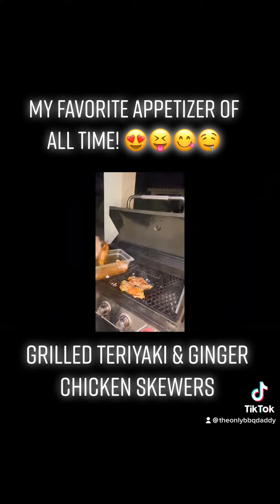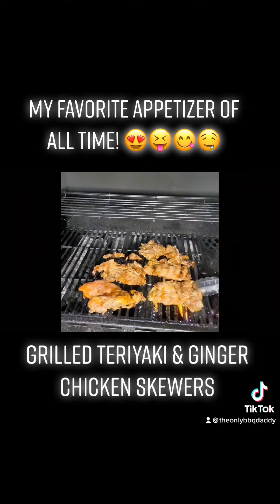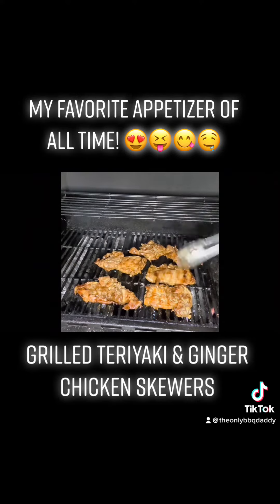I let my chicken thighs marinate overnight, so this is actually the next day. You don't have to go that long if you don't want, but the longer you have them in there, the more teriyaki and ginger you're going to taste within your meat. You want to let them marinate at least an hour though.